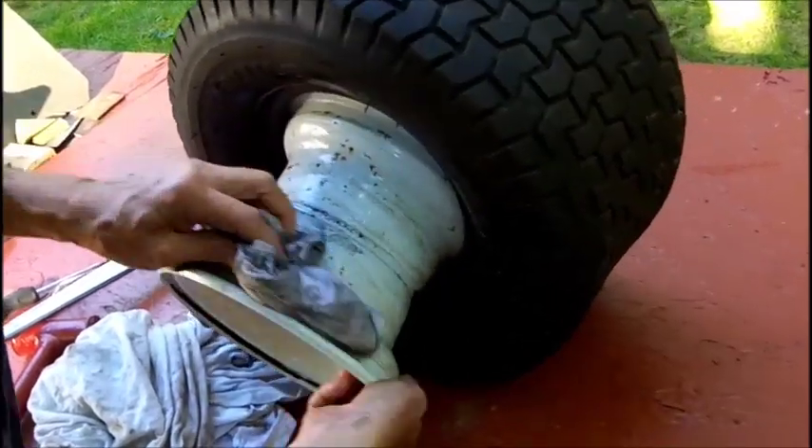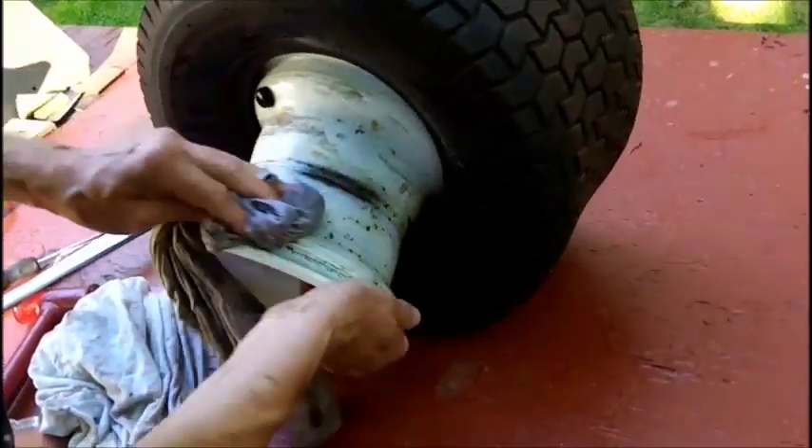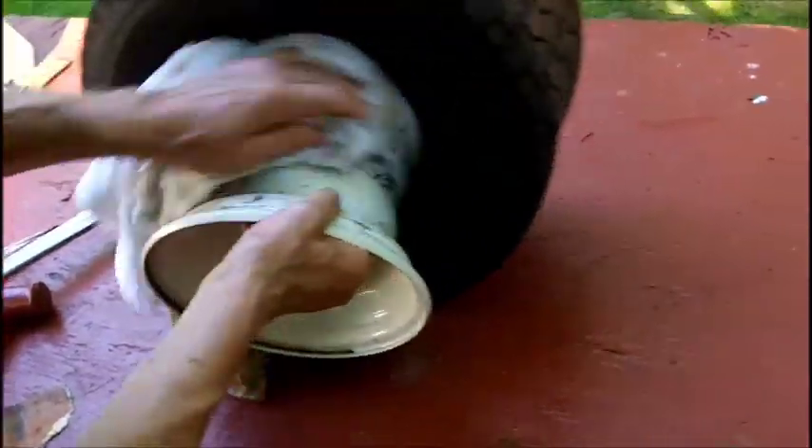Wash it down a little bit. Looks good. Well it's not perfect, but I'm not going to go to the trouble of sanding it down and painting it and everything else. You don't really need to do that.